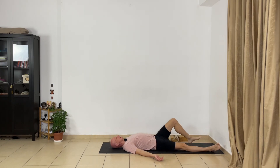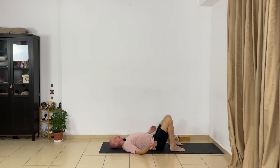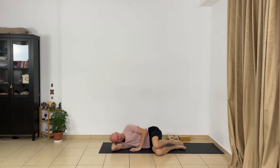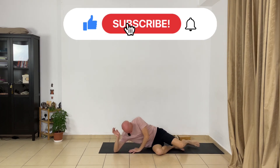Now bend your legs one by one, bend your arms, turn to the right side. Stay comfortable on the right side. Let the eyes open, press your left hand to the floor and slowly sit up.